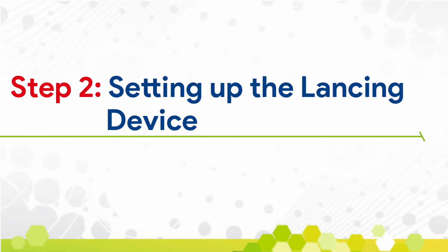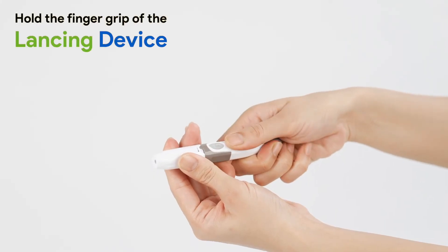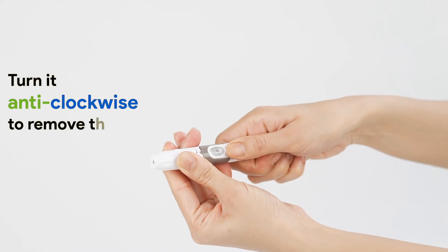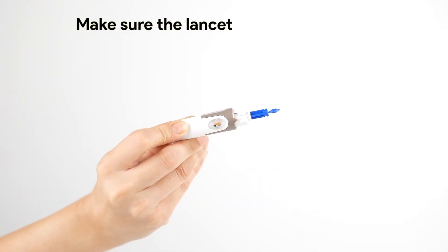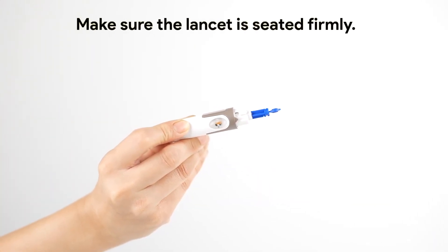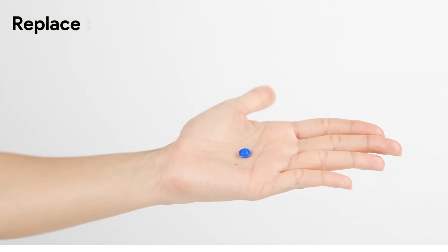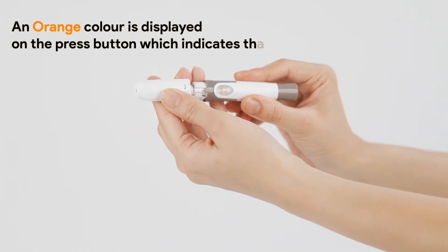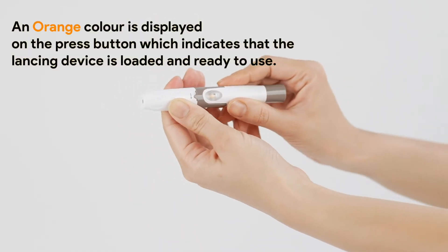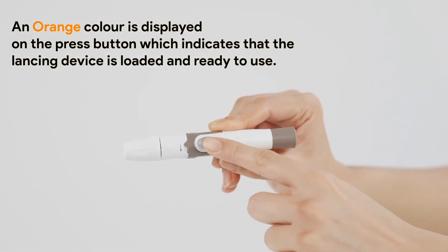Setting up the lancing device: hold the finger grip of the lancing device, then turn it anti-clockwise to remove the cap. Insert the lancet into the lancet holder. Make sure the lancet is seated firmly. Remove the protective cap and keep it aside. Replace the lancing device cap and screw it back. An orange color displayed on the press button indicates that the lancing device is loaded and ready to use.